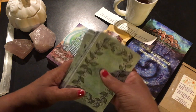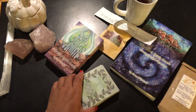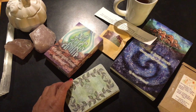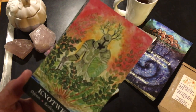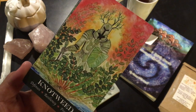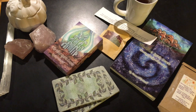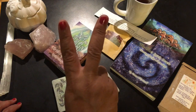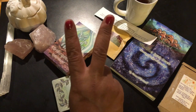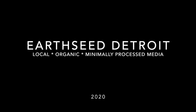All right. So as always, I hope that you are taking care and that you are surrounded by love. And until I see you in the next video — peace.